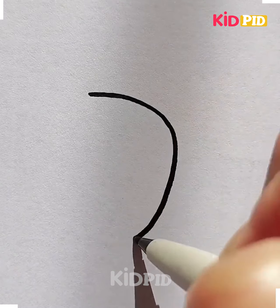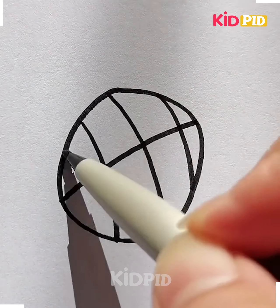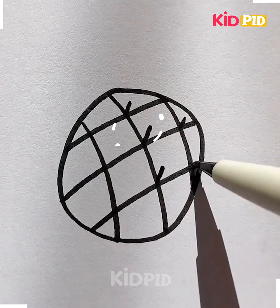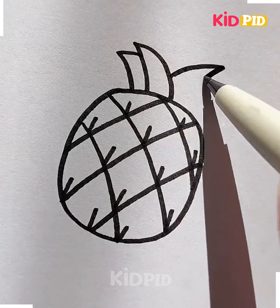Now we're going to draw a pineapple. Draw this oval shape and draw the checkered pattern on the top of it. Let's color it now — we are using yellow and green color, and it is complete.